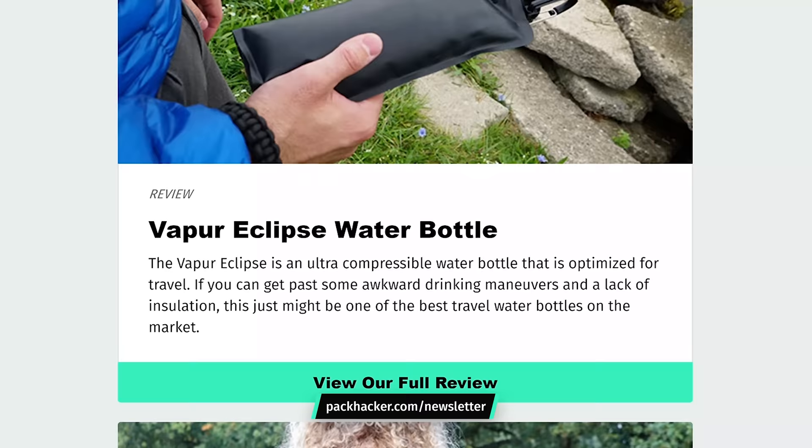Thanks for taking a look at our review on the Montbell Plasma 1000 Down Jacket. Be sure to head over to packhacker.com/newsletter, sign up, and never miss an update. We'll see you in the next video.